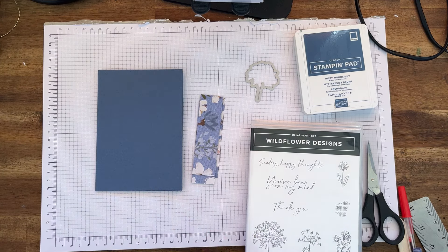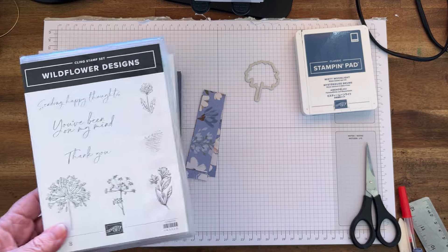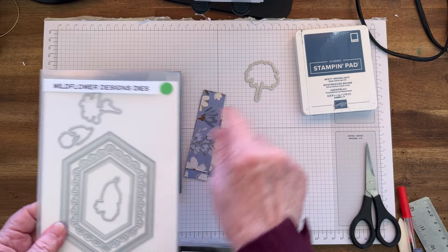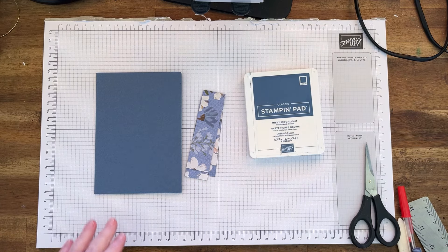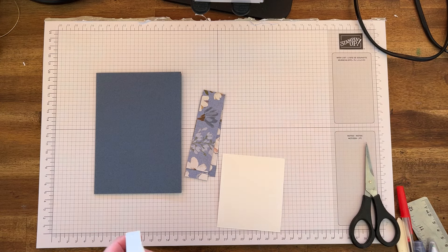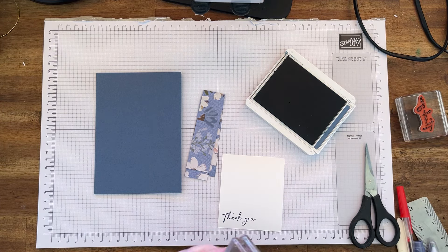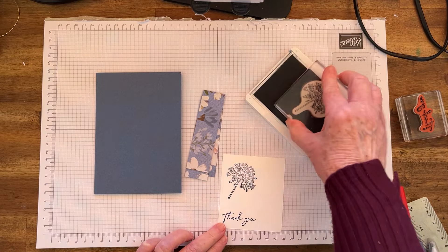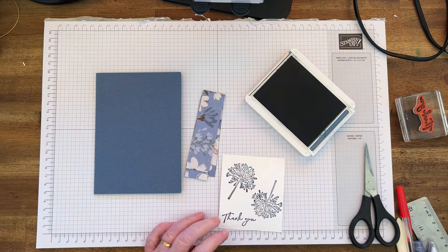So I've got just my card base — I'll have all the measurements down below. I'll try and do inches as best I can, but as you know I do centimeters. I'll be using this flower die, and what I want to do is fussy cut that out — I need two of them to cut out.